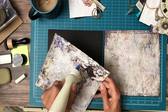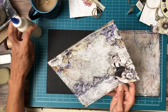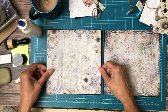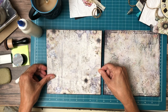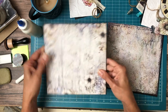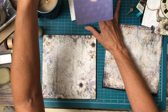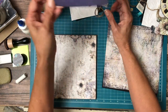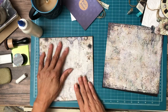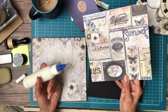Some of them are fussy cut from the collection, but I can tell you I'm going to use just about all of it — bits and bobs, the ephemera, die cuts, and there's one other thing I can't remember what it's called. I'll show you one in just a second. The last pack has what look like journaling cards to me, but I'm not sure that's what Blue Fern calls them.